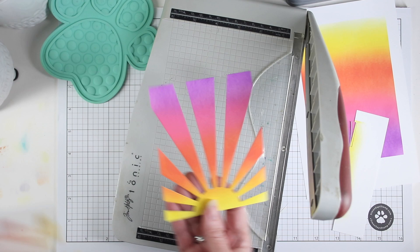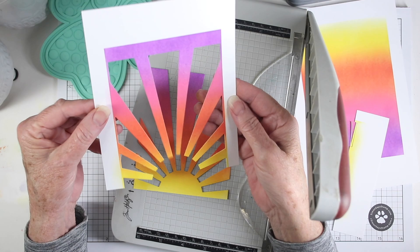When you're done you can peel these apart and you have two pieces that you can use — either the positive or the negative of the die cut. I want to add a little sparkle to my card, so I'm using some perfect pearls that I've mixed up in one of the needle bottles.